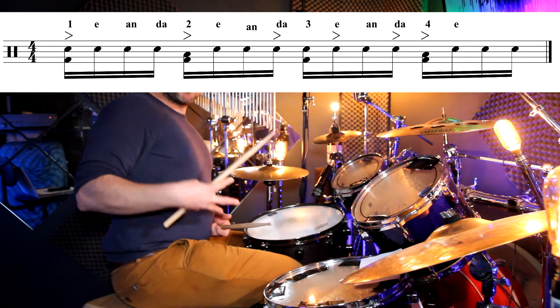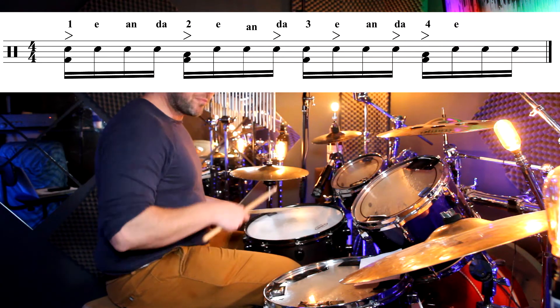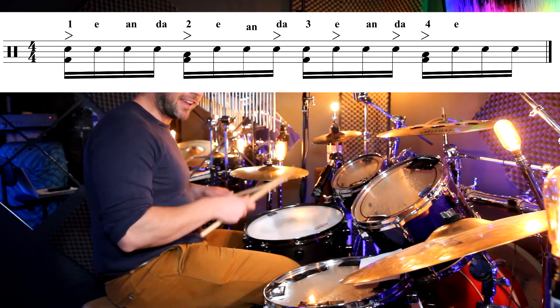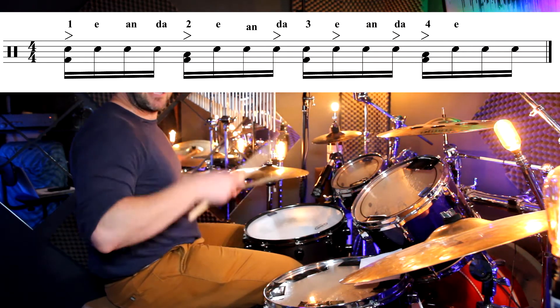Accents mean play louder. So the accents are going to go: right, right, left, left, left, left, right — right, right, left, left, left, right. That's the hand pattern for the accented notes within the sixteenth-note samba groove.